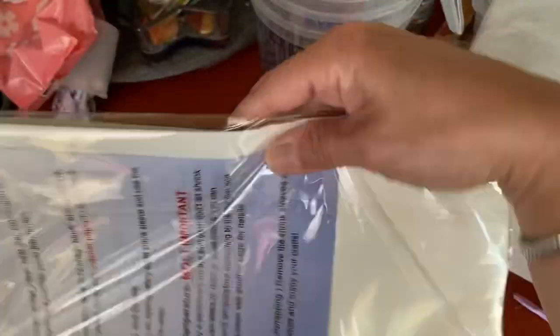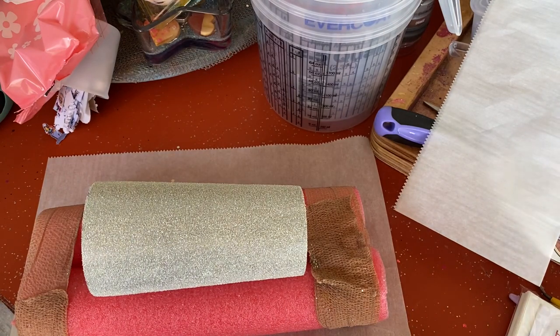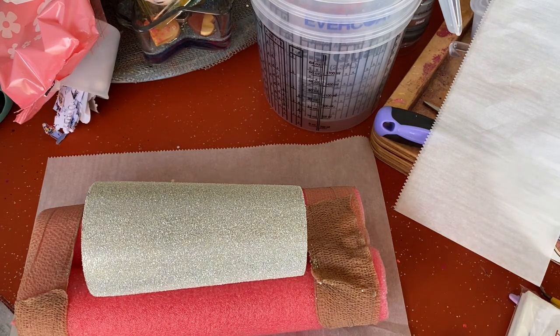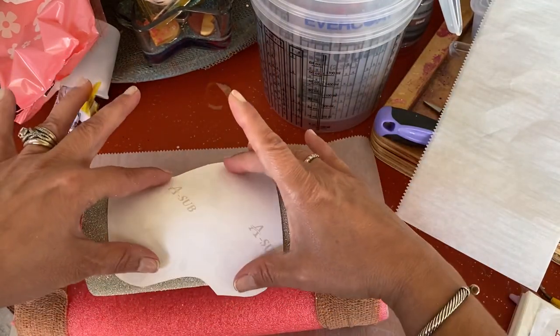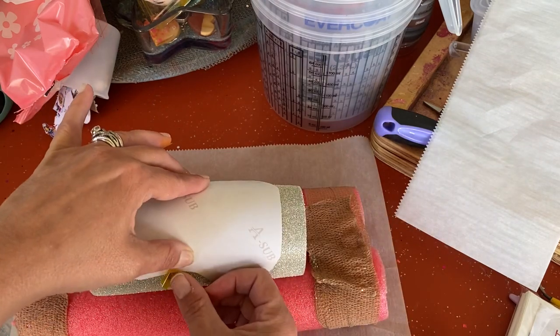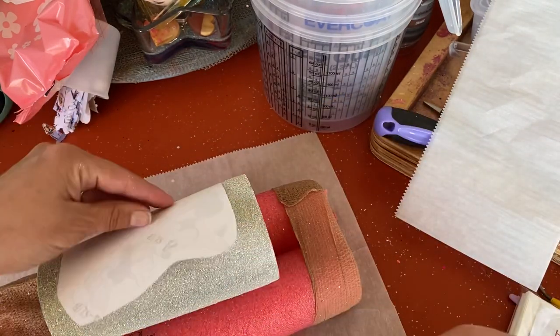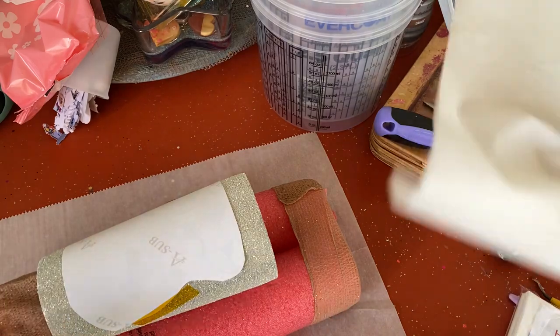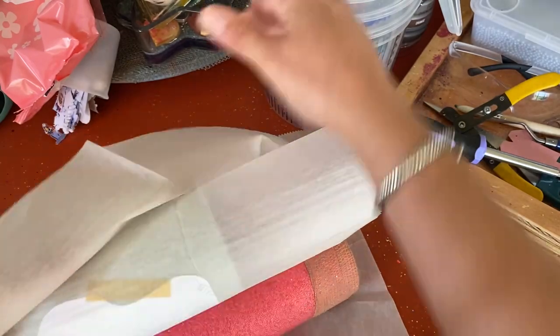And I'm sharing with you guys because you may be trying to do something similar. So I printed my image with my sublimation printer, the Epson 2760. And I have some heat resistant tape and then I have some butcher paper as well as a shrink wrap made for cups. Now normally these shrink wraps, people use them in the little convection or toaster oven, which I have one of those, but I wanted to try it in the Cricut mug press and see how it works.